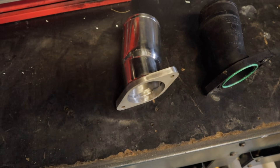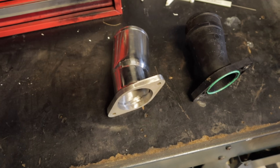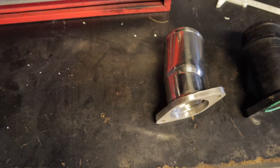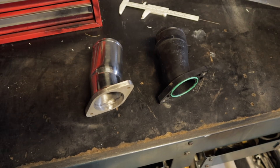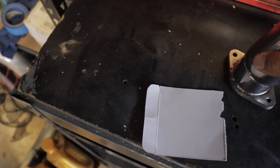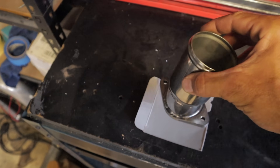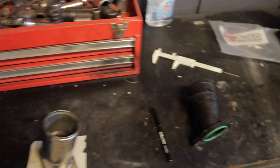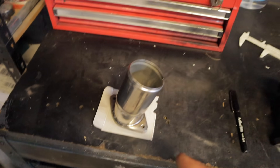Essentially what I'll be doing is going for a run with the factory pipe fitted and looking at the boost curve of the turbo to see what it's doing, then fitting the new pipe, going for another run, and seeing if it's made any difference to the boost curve and performance or responsiveness of the vehicle. One thing this part didn't come with is a gasket, so I'm going to make my own using a bit of oil filter cardboard — just trace around it and make my own gasket. But before that I'm going to go for a test run with the factory pipe fitted to get some data.